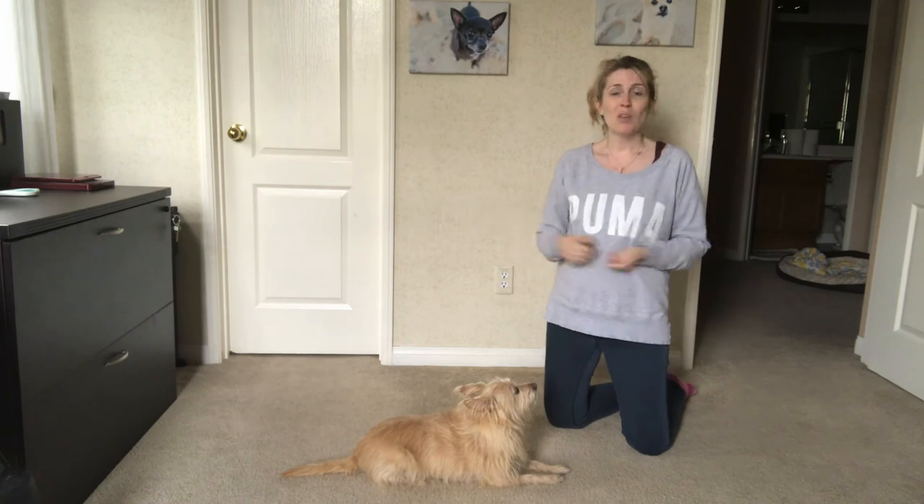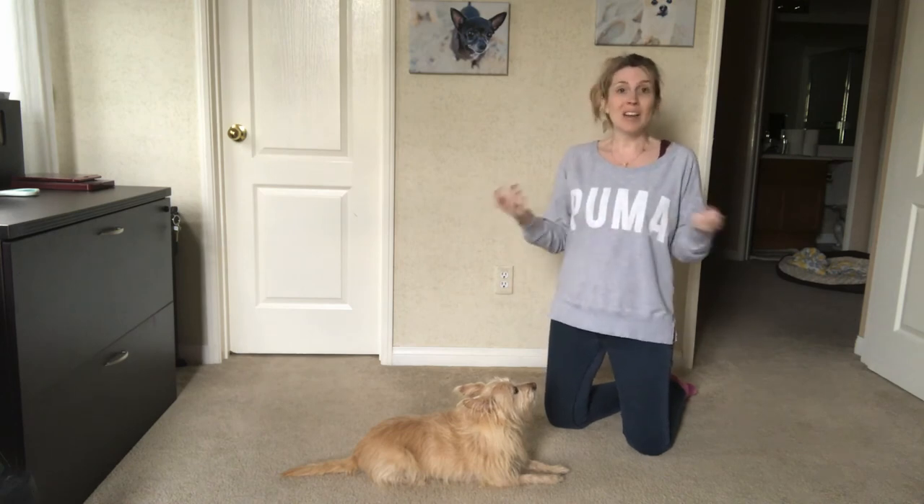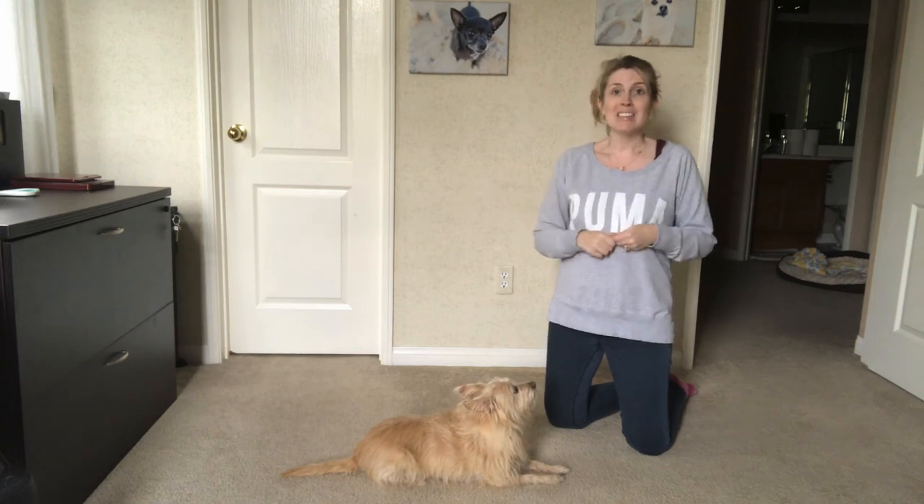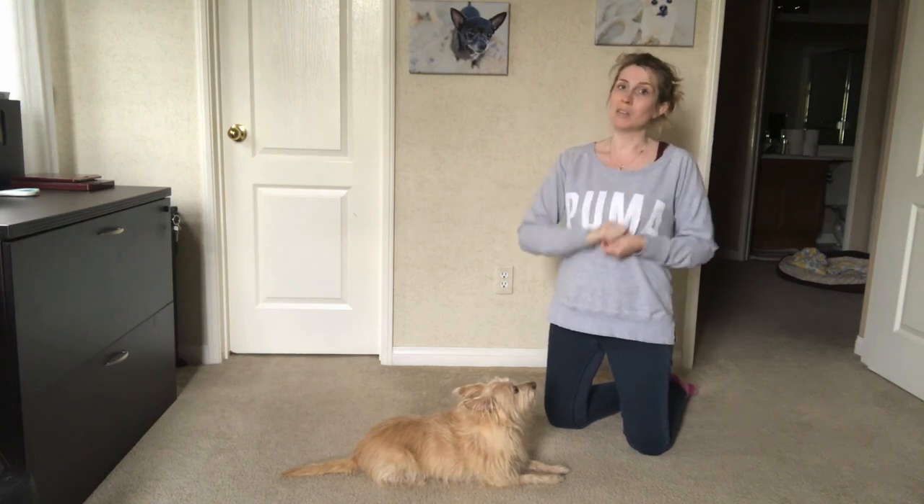I'm Jessica, the Furry Family Coach. If you have any questions or need any advice or tips on training your dog, leave me a message and maybe the next video I do will be answering your question.